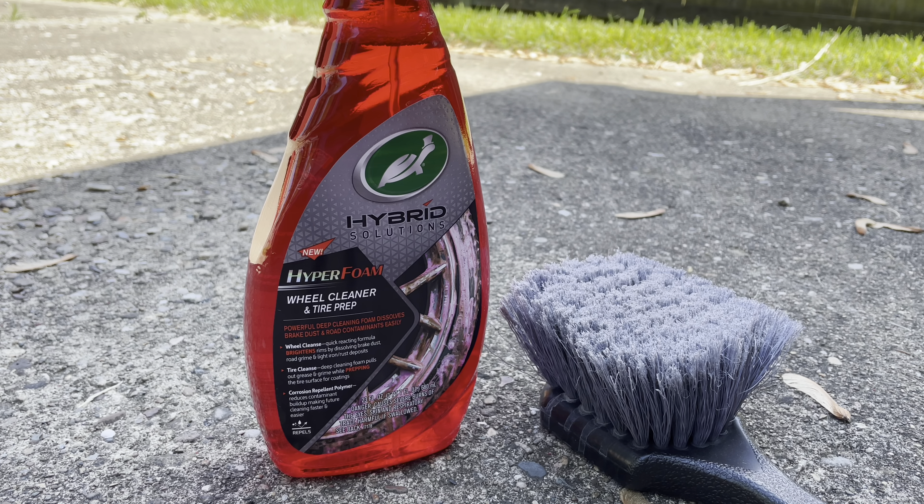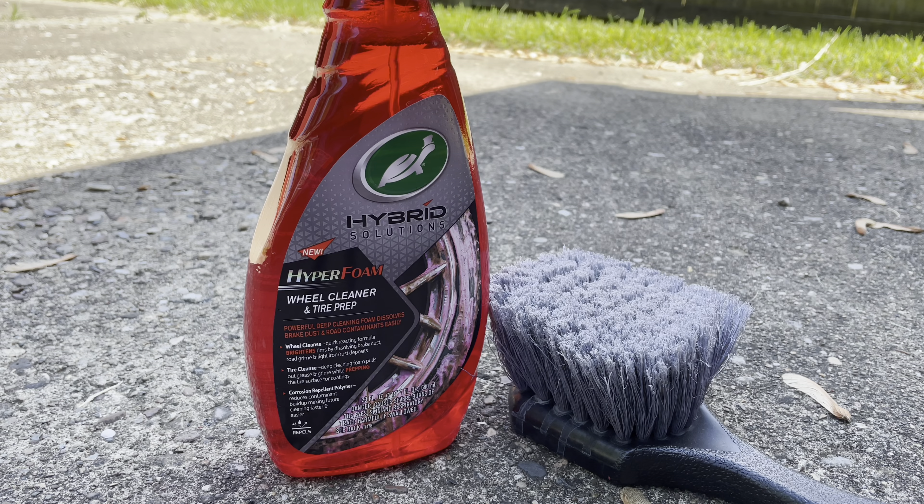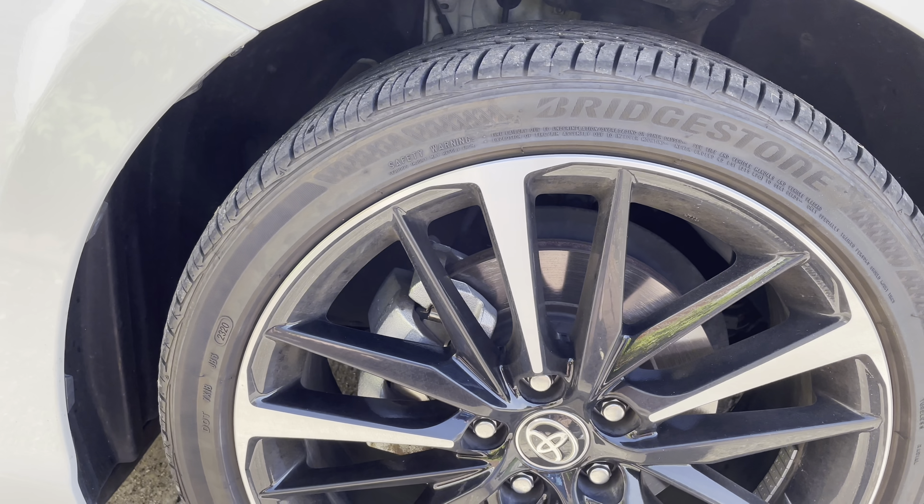I'm gonna do a product review on this Hyper Foam Turtle Wax wheel cleaner and tire prep. I bought this for about $11 at Meijer — you can also get it at AutoZone or any auto store. I'm also gonna use this nylon brush, about $5 from Amazon, to remove all the brake dust and buildup off my tires because they're pretty bad. So we're gonna test this stuff out and see how well it works.